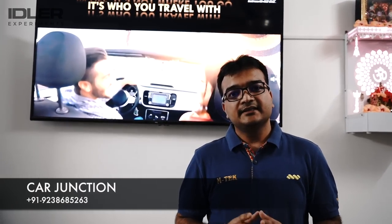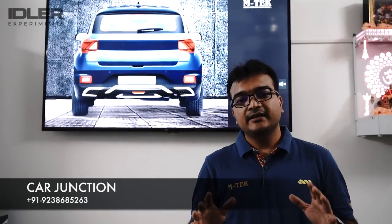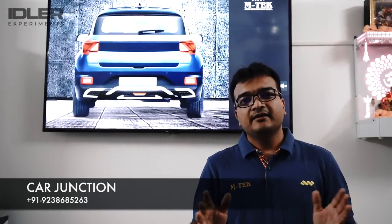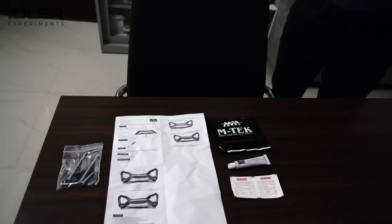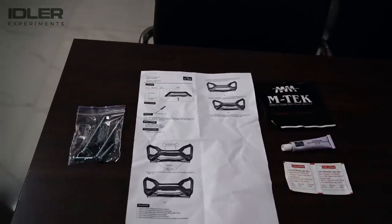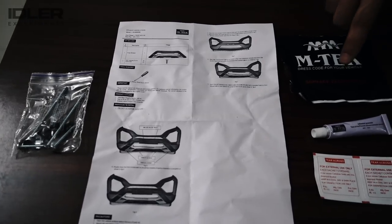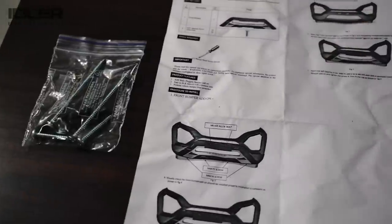If you want products in Bhubaneswar or anywhere in Odisha, there are dealers available in all 30 districts, and pan-India in every state, every district, every major and small city. The majority of products are very easy to fit, all products are tested for easy fitment. You will also get a fitment video on YouTube and with each product you will get a fitment chart.